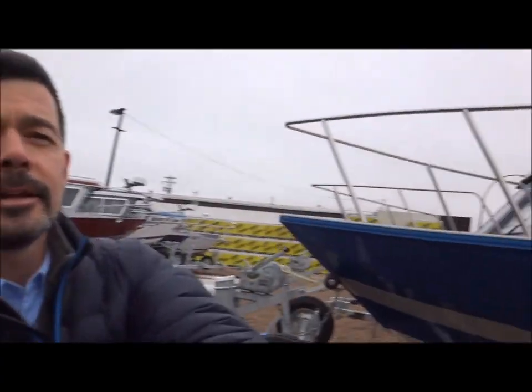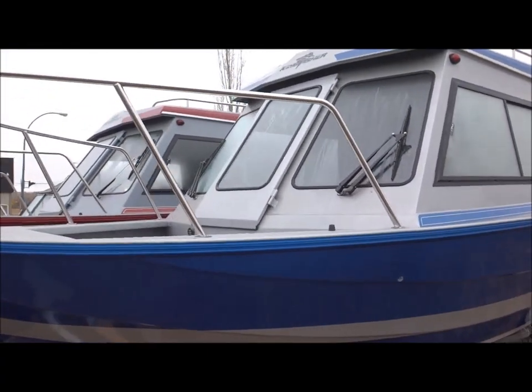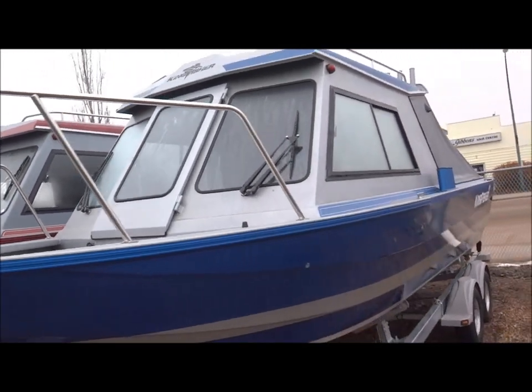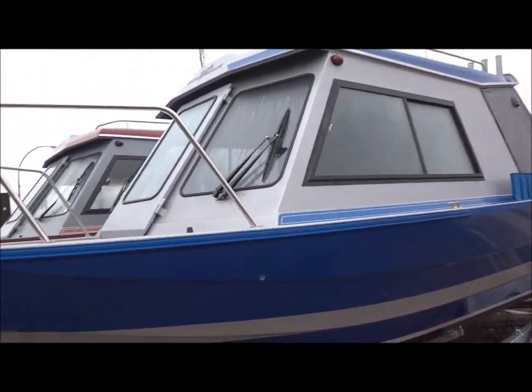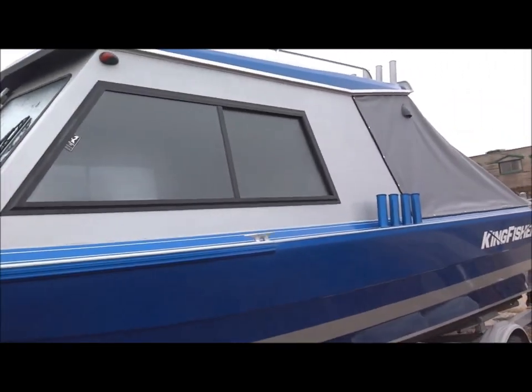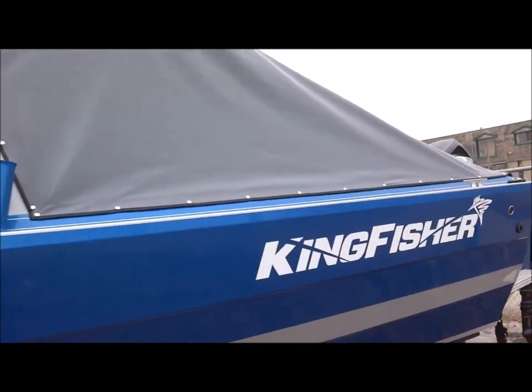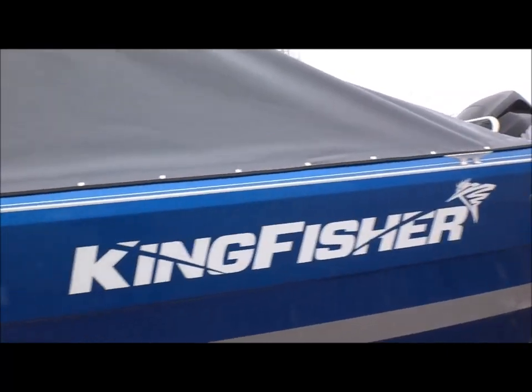Let's just take a quick look here. This one is a 24-25 with a walkthrough windshield. Now this one's spoken for, but I do have this boat in the 22-25 on its way, which really is the exact same boat — it's just a little less space in the back deck.